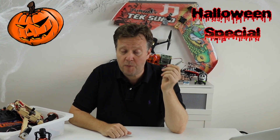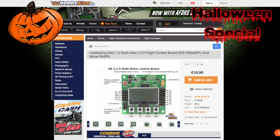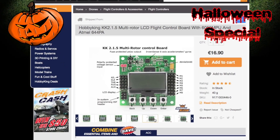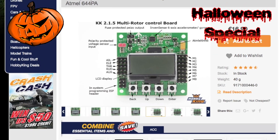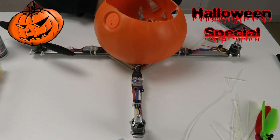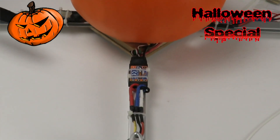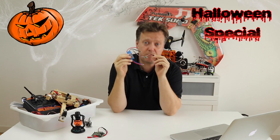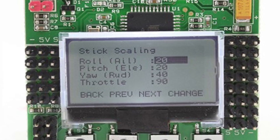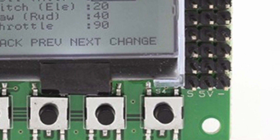The brain of the Halloween pumpkin quad will be the Hobby King KK2 flight controller. This flight controller is pretty cheap and can be configured and trimmed directly in the field through the buttons below the backlit LCD display. We plan to use a brushless motor powered by a speed controller. Without getting too technical, the motor is frequency regulated by the ESC speed controller power supply. The speed of the motor is set through this wire by adjusting the voltage from 0 to 5 volts — the Hobby King KK2 flight controller will handle this.